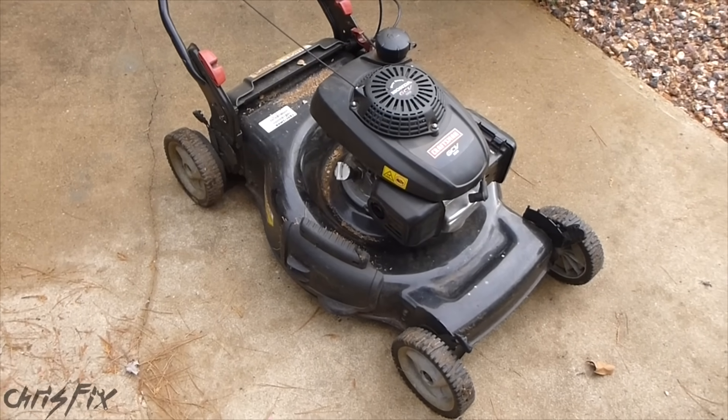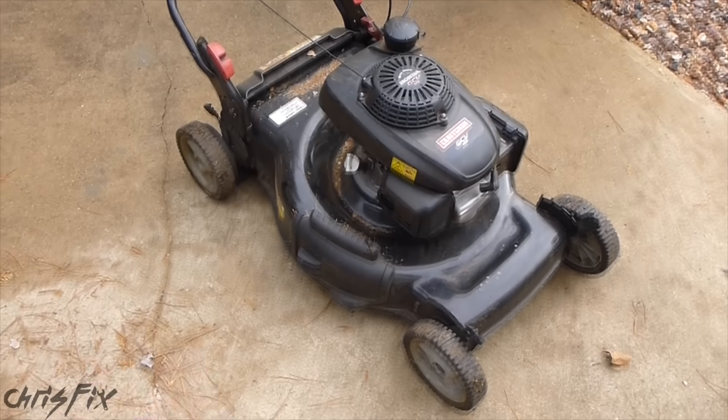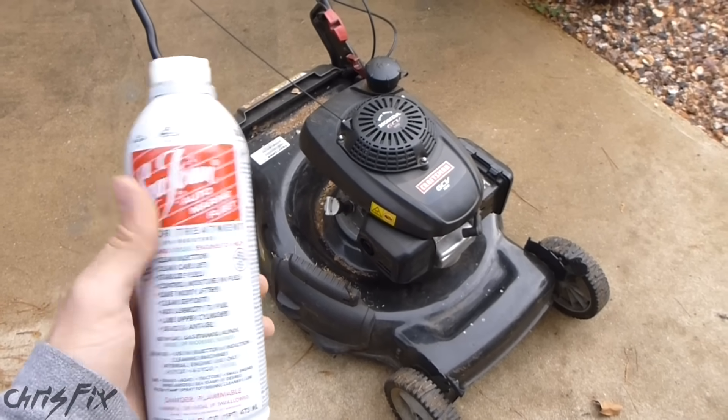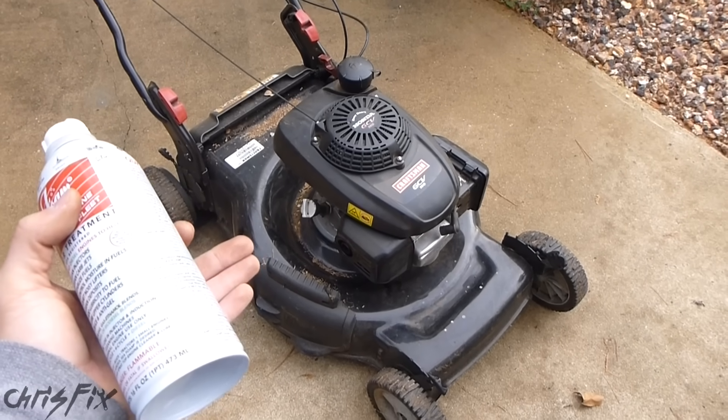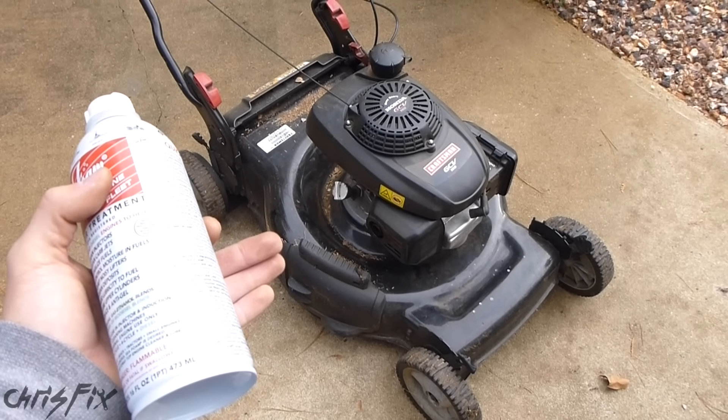Hey guys, Chris Fix here. Today we're going to check to see how well seafoam works in a small engine like a lawnmower. Before I test this out in my car engine, I want to see if it works in a lawnmower engine. It's easier to test, it's faster, and we can get a good idea of what to expect when we do this test in a car engine.